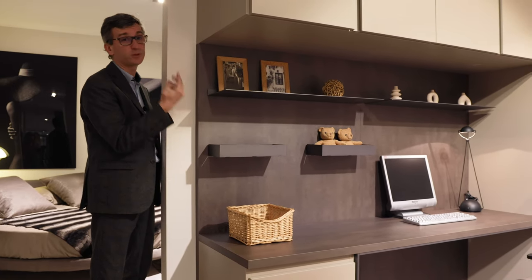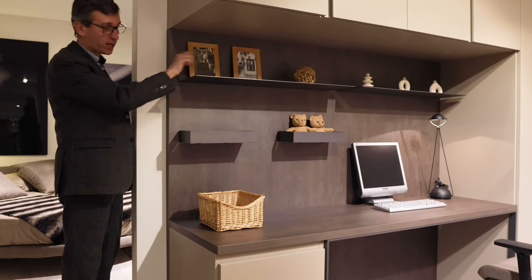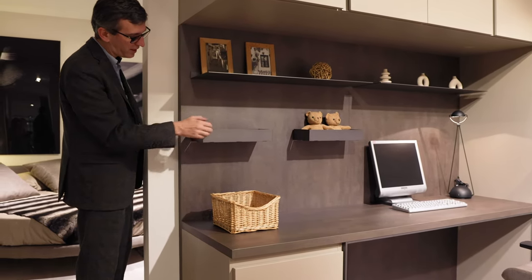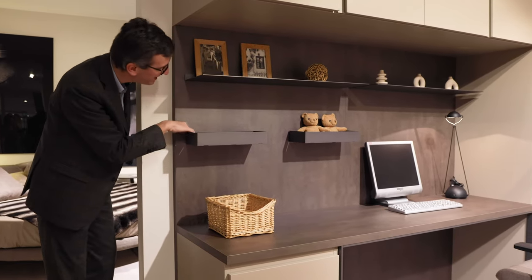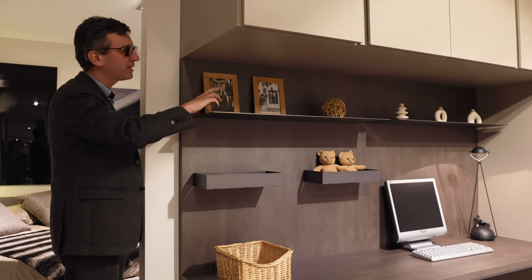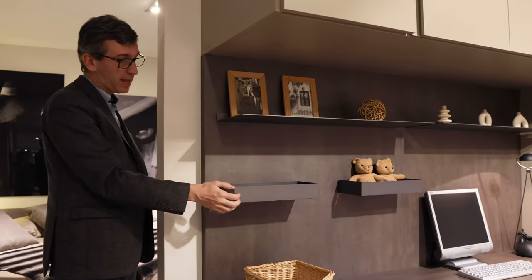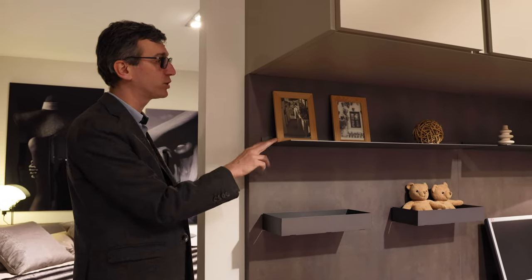There on the panel, instead of the TV we saw in the previous examples, there are these metal shelves. These actually have sides to keep your stuff and your teddy bear, while here we see these very thin shelves. They are made of metal and can be lacquered, just like the desk structure, in any color of the collection.